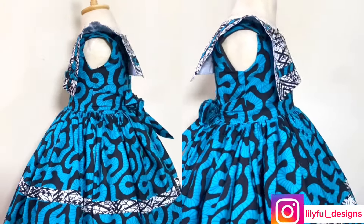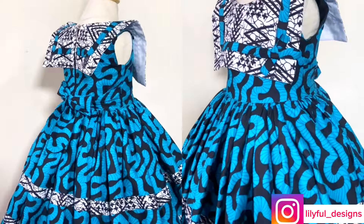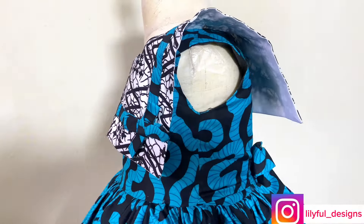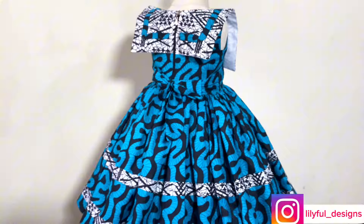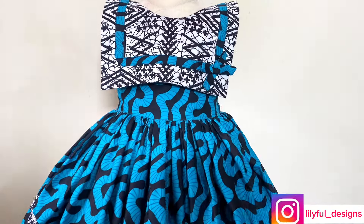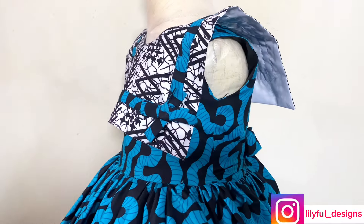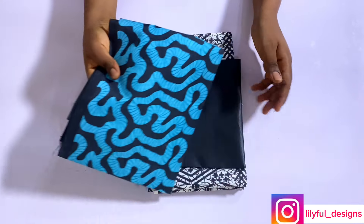Hello everyone, welcome back to the channel. I bring you another interesting and quick one — we are going to make this Ankara combo. Both of them are African print and it is an easy one to make, so feel free and watch to the end to see how I made this. Remember to subscribe while doing that.